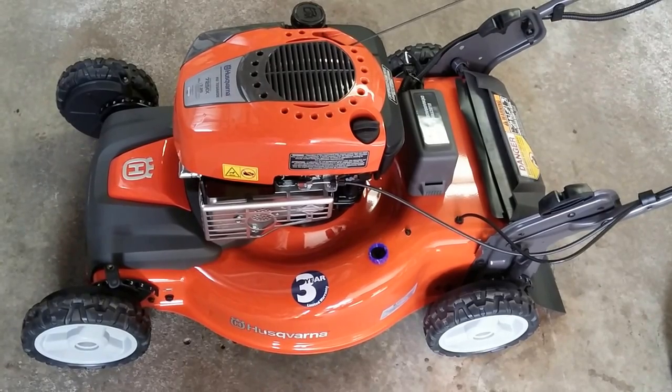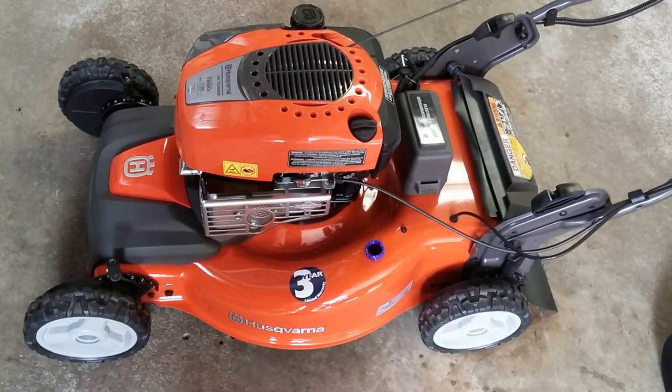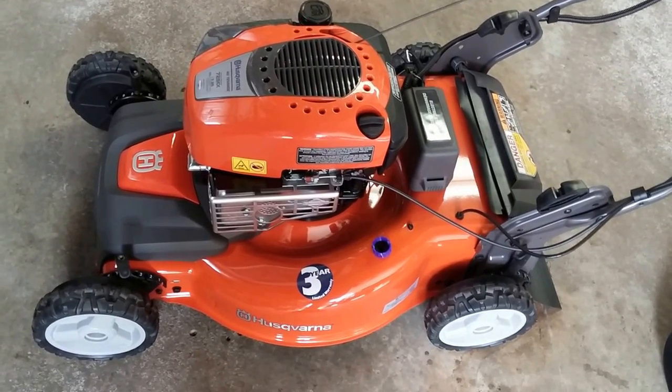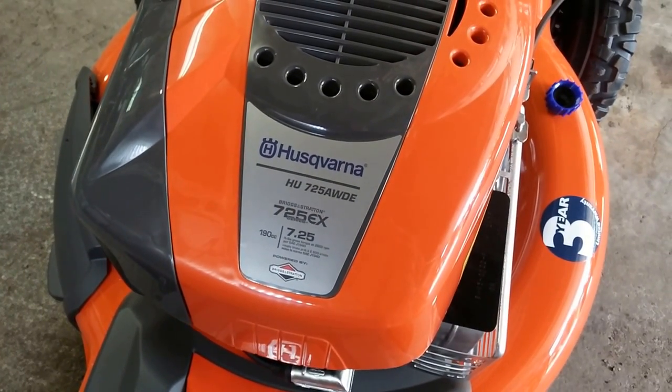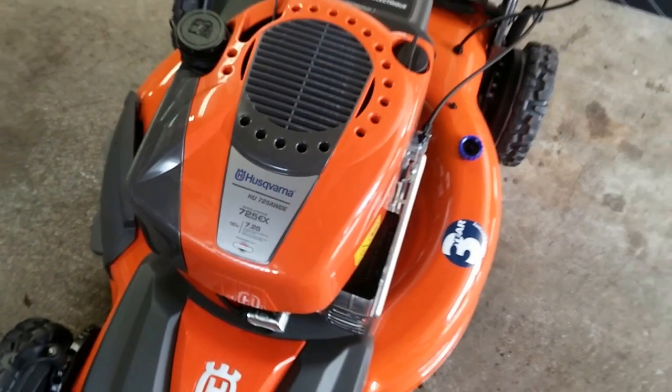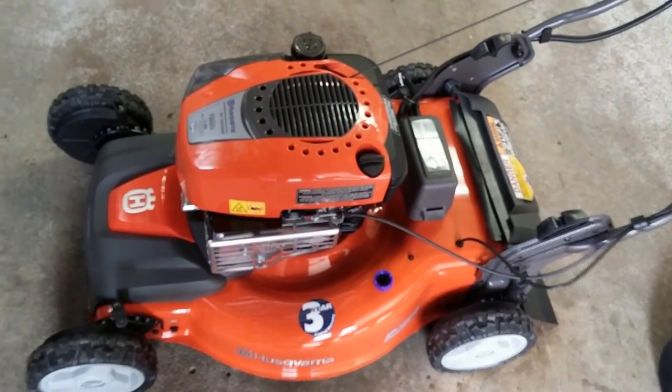Went with this kind of for the reason of what you get for the money. Still a lot of money — about $419 out the door, I think. It does come with a three-year warranty. It does have a 190cc engine, and that was something I was warned about — to make sure you're not going underpowered when you get these 21 and 22-inch mower decks.